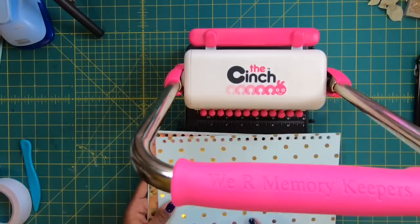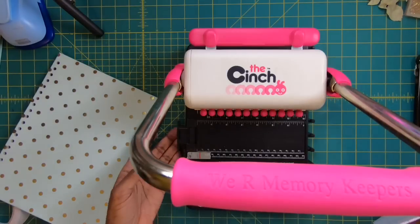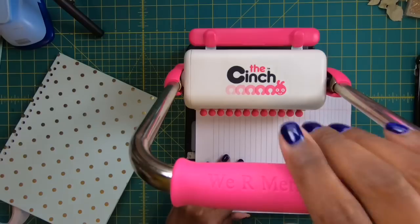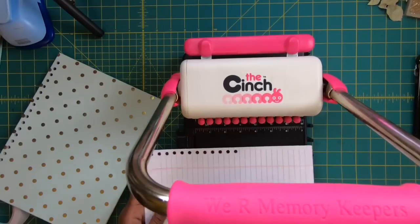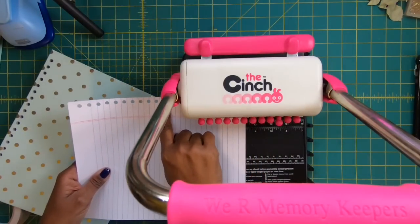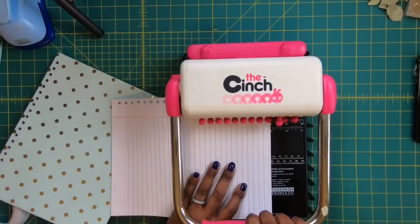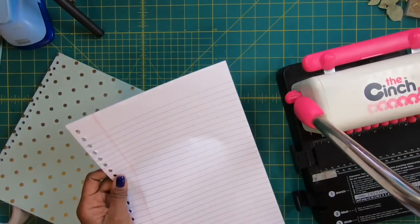Now I've got the front and the back to my book and it's going to be great. To do the paper for the inside, I follow the exact same process. I push this back up and make sure all of my pegs are in, pull down on my handle, then pull out my number 10 peg, and slide the second hole from the bottom into the black peg on the side and press down. And now I have all the holes I need to be able to make my book.